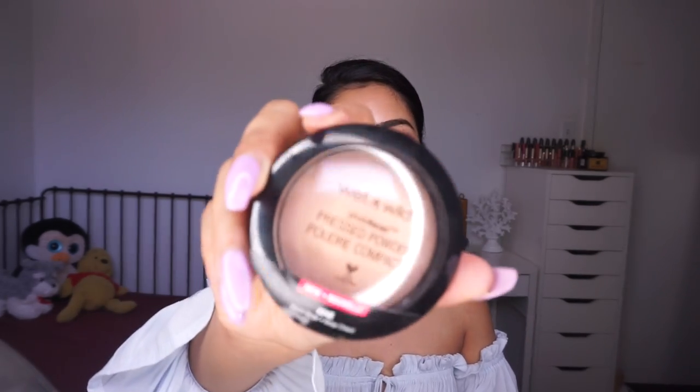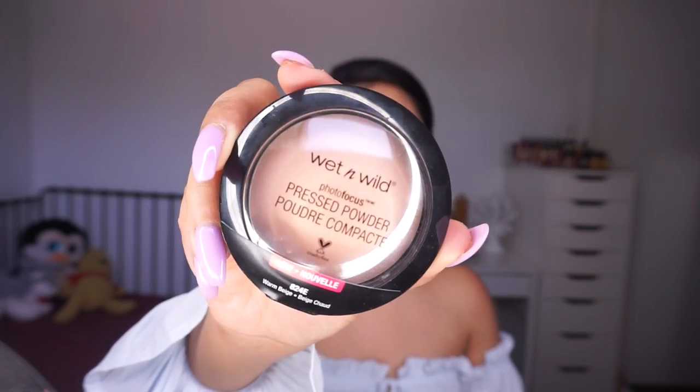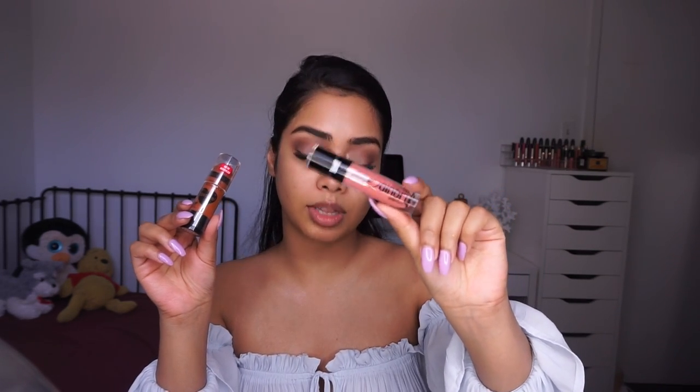I also picked up the concealer that goes with it, and the pressed powder from their Photo Focus line. I also have the new contouring stick and the Catsuit Liquid Lips. For all my Canadian girls out there, you can find these products at Walmart and Square One. It's taken me a while to get on these because if you live in Canada, you know it takes some time to get here.